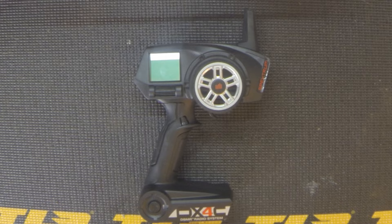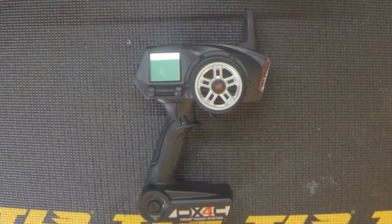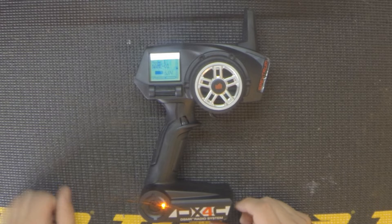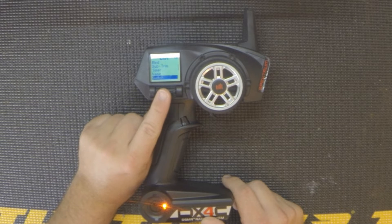Now we'll show you what the actual AVC screens look like and how to adjust them, starting with the DX4C. The DX4C, DX4R Pro, and DX4S have the most updated and usable screens for easy AVC tuning. With the 3C, 3S, and 3R Pro you can use AVC, but you won't have the same priority or gain adjustment screens — you'd have to do everything via mixing. So let's turn on the DX4C.